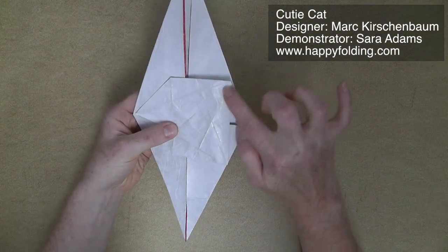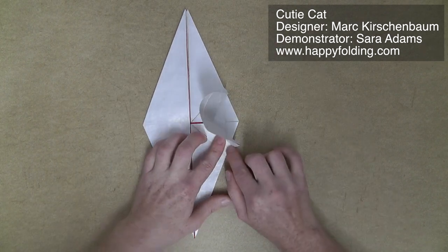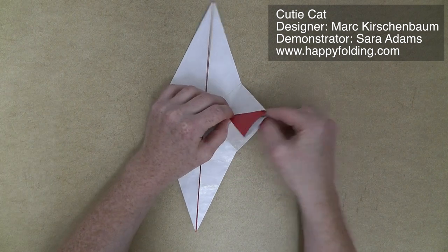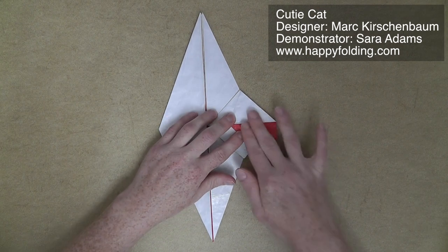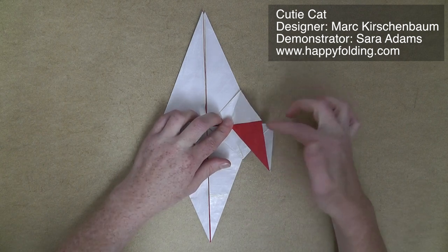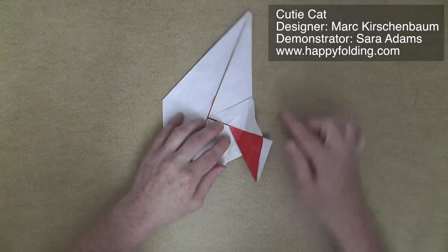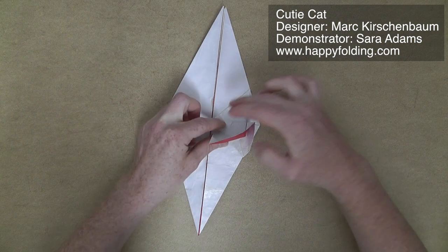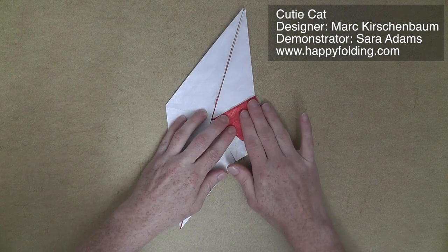Then we're going to go along these creases in something like a rabbit ear, doing both of them at the same time, folding this in half and flattening it down. Then we're going to open this diamond shape along the diagonal and flatten this red area to the top. So you're opening this up, and you can use this point and move it over to get nice precision. Then flatten the rest of the paper symmetrically.